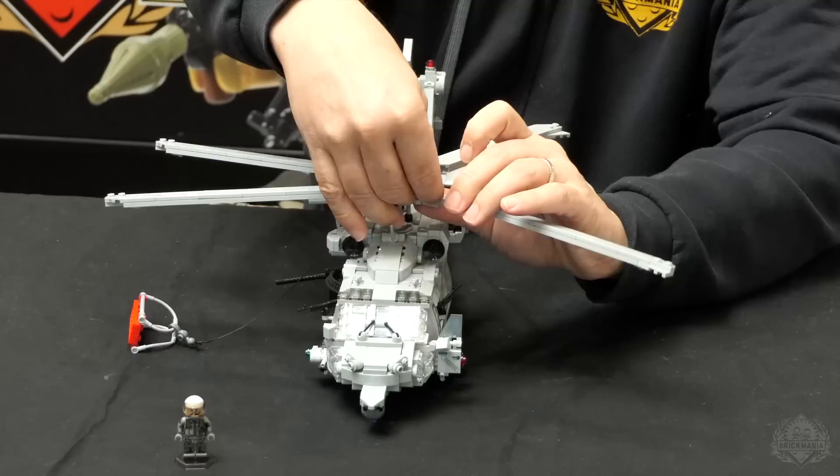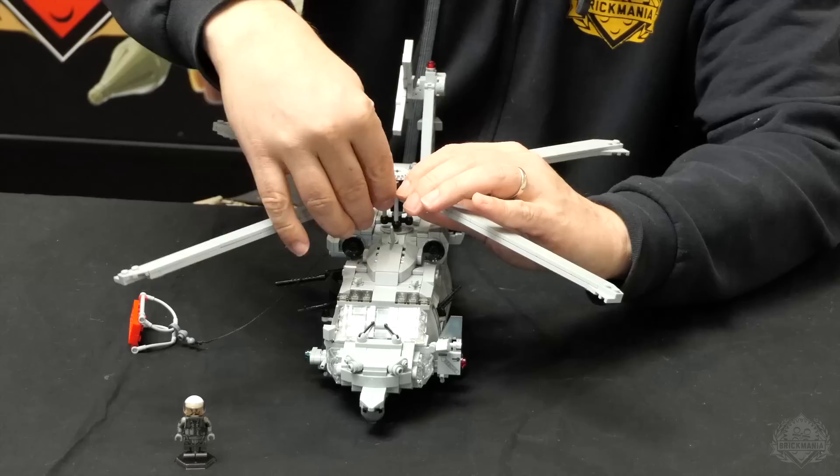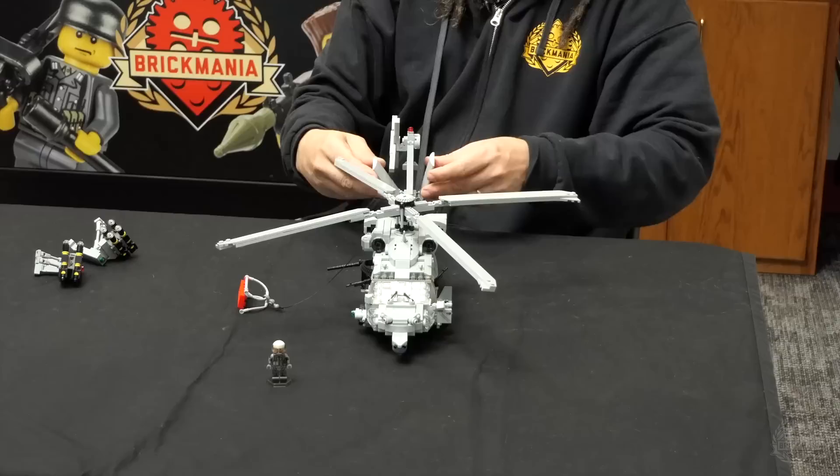One other feature — when they really want to make it small, they will actually fold the tail up as well, which we can do on this model. First, we fold up the horizontal stabilizer — that's smooth — and then we turn the whole tail over that way. So it gives it a little bit shorter footprint.